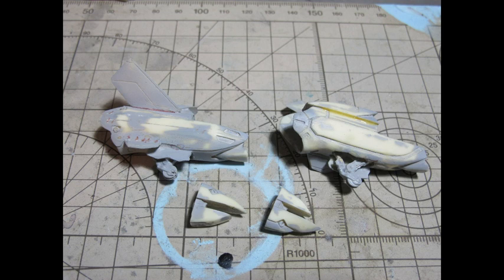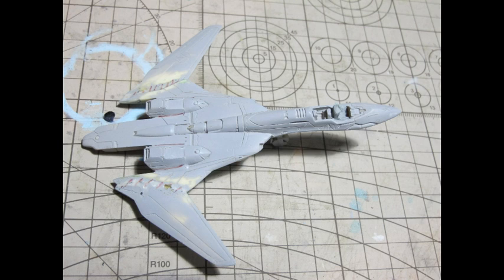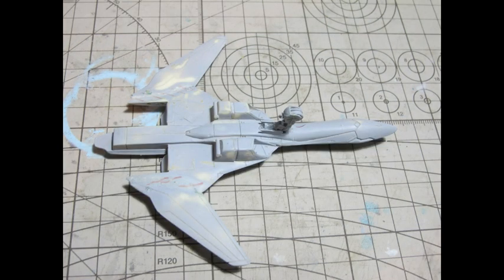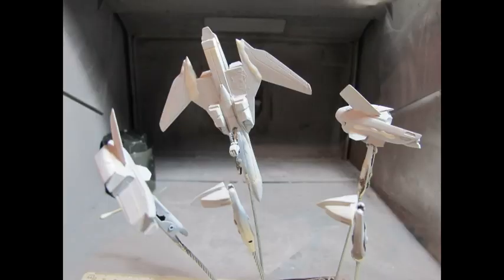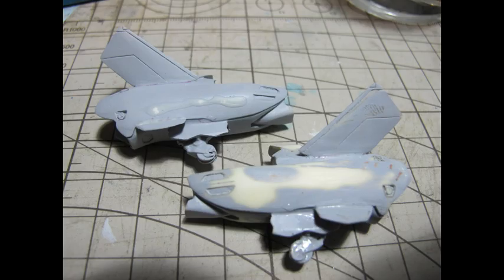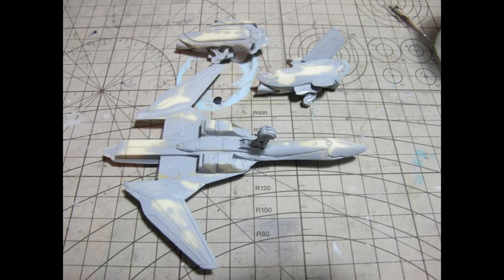This is what modelling was definitely like back then. We definitely have it good today, especially with the quality and calibre of modern garage kits. As much as I love the charm of a mid-90s subject matter in resin and detailed, it's a lot nicer than the styrene kits that came out, which were tooled and designed in an 80s format — very chunky, not very conventional whatsoever.